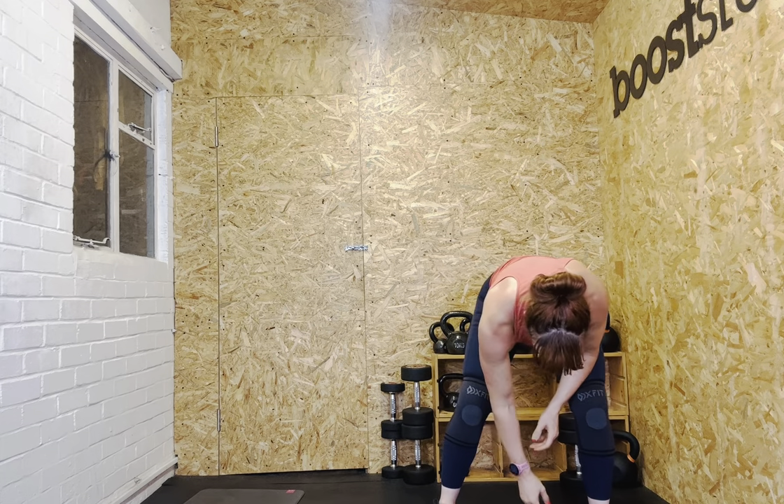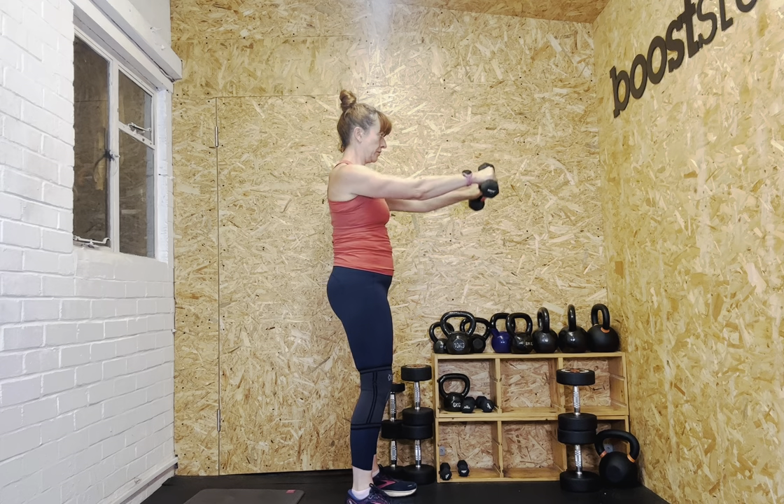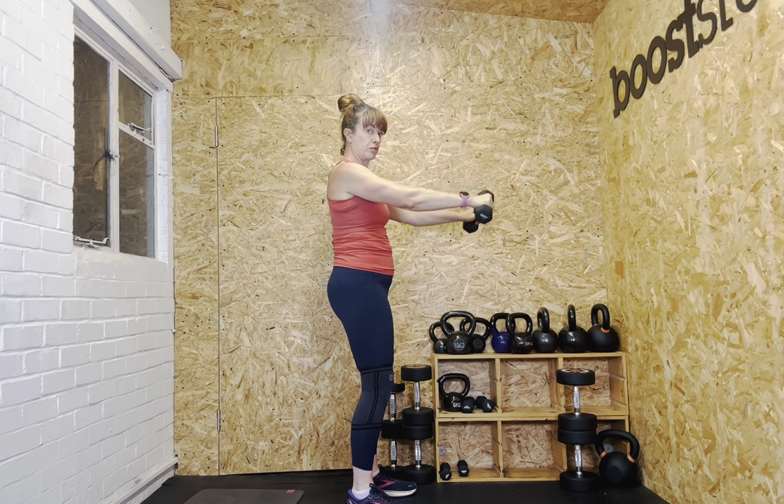Definitely reducing to threes for the twelve — I want to make sure I hold the form. Squeeze your bottom, tuck under, soft knees. Frontal raises, let's go. One — control up and control down, the work on the way down is just as important. Three, four, five, six, seven, eight, nine, ten, eleven, twelve. Good work.